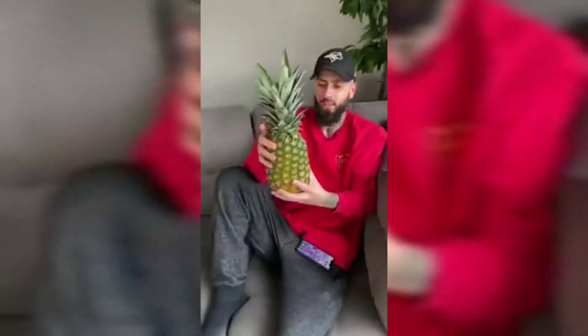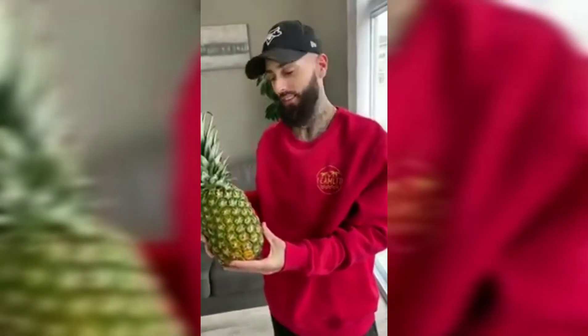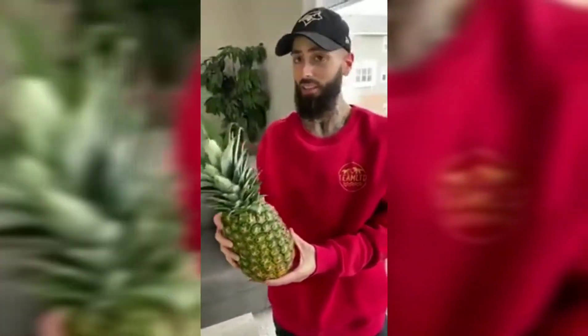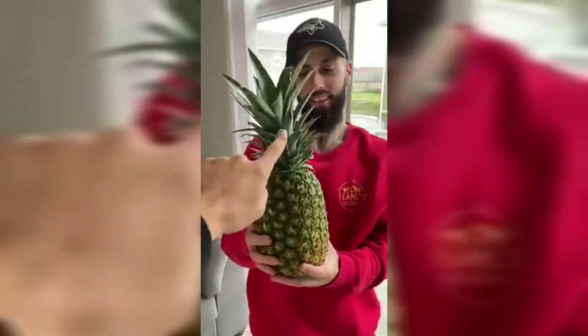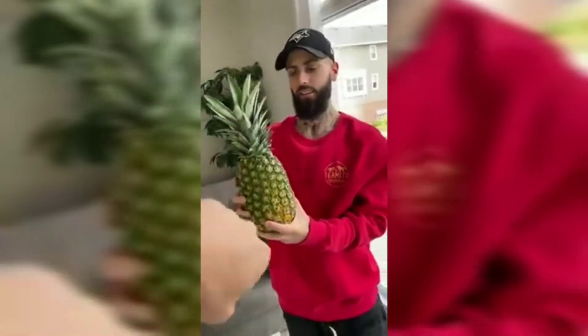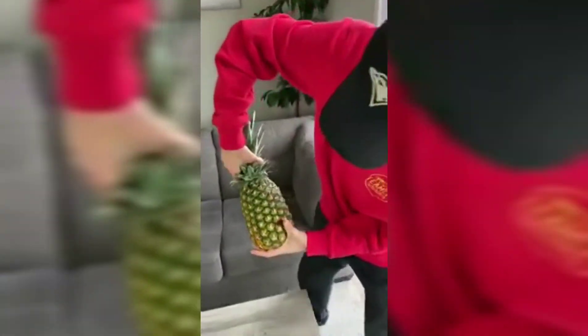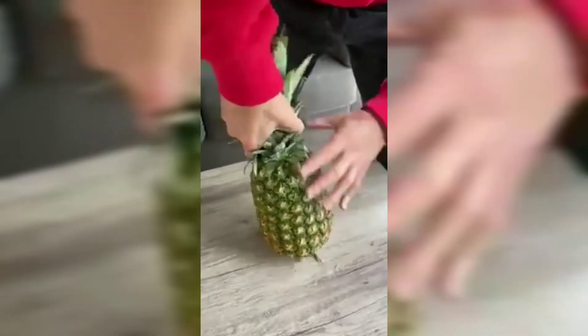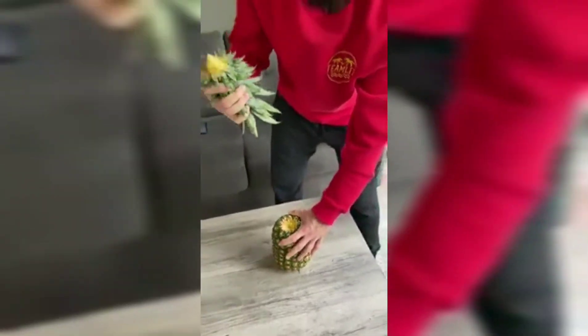Hey, stop! Take this pineapple — watch this. I'm going to show you how to really open a pineapple with your bare hands. First thing we're gonna do is take this stem off — you're gonna twist it and pull. A lot of people don't even know you can do this. I didn't know you could do this. Apparently this works. Twist and pull — boom! Step one done.